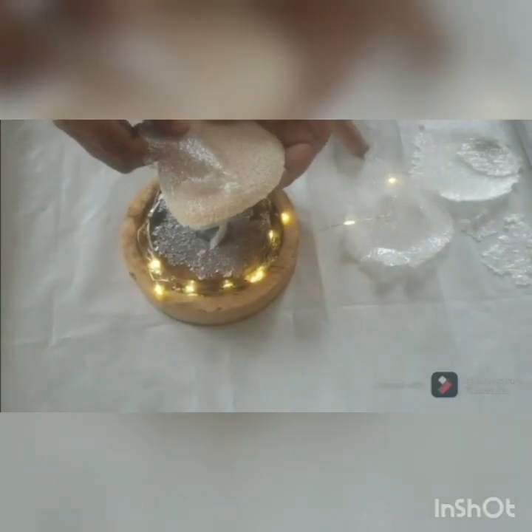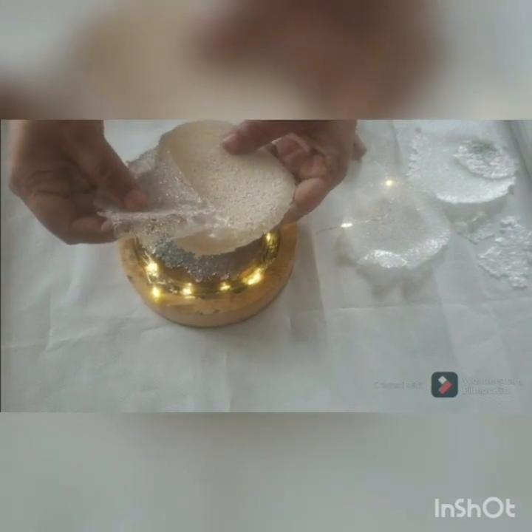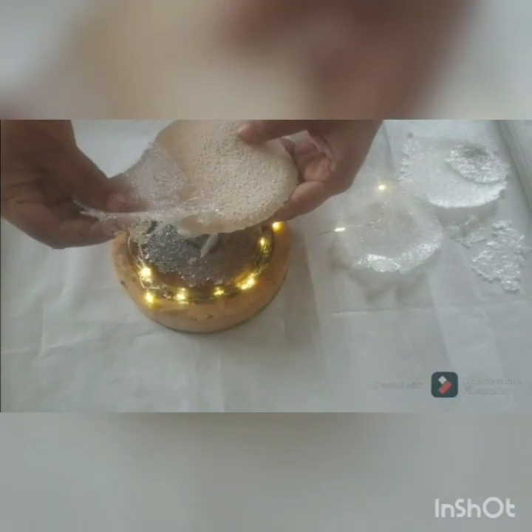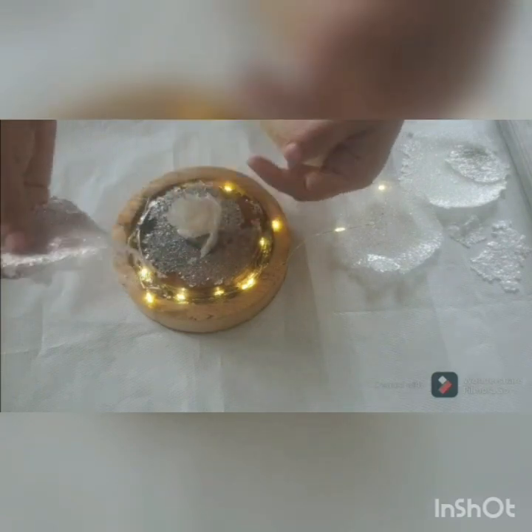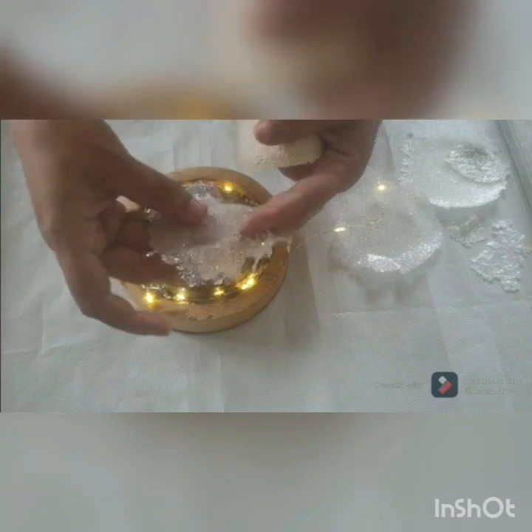These are the peels from the drusy mold which we will be using for the petals of the rose. I have attached one peel on the base as well, and later I made a bud of rose and attached it.